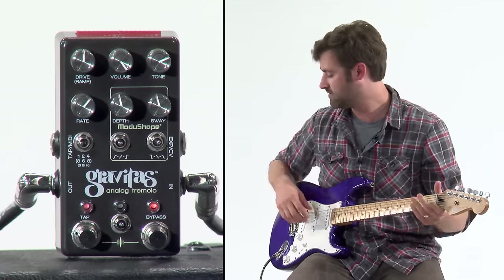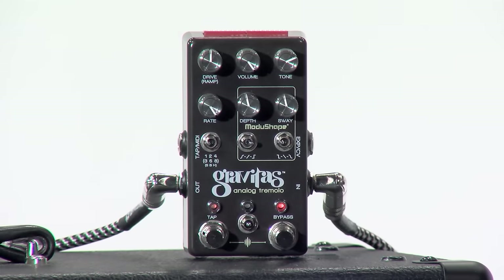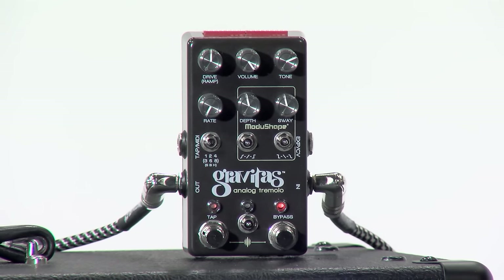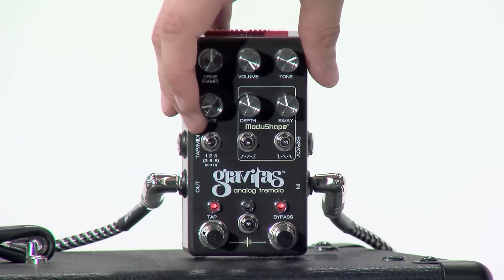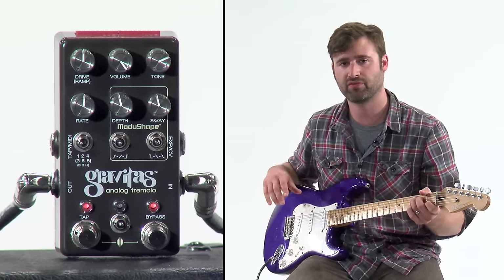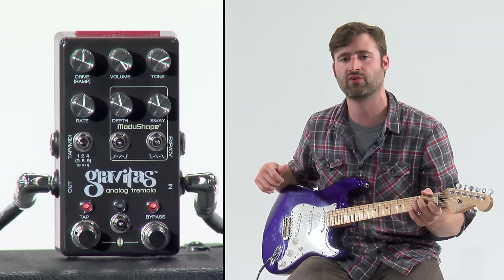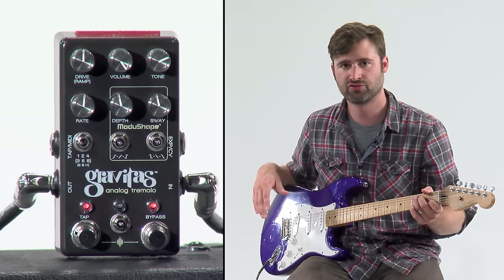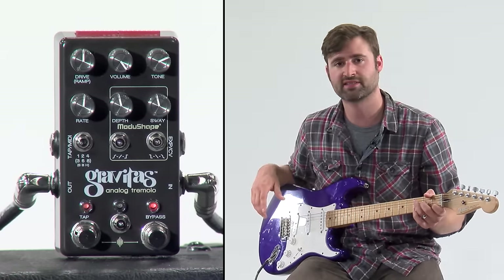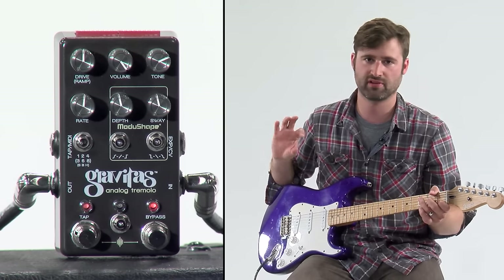Let's move down to the second row of knobs. The rate knob goes from super fast to super slow. The depth knob — the harder you crank that to the right in a standard tremolo, the quiet parts of the tremolo, the volume modulation, are going to get closer to silence. The sway knob is like the symmetry of the wave — if you turn it to the right it's going to be more lopsided to the right, and if you turn it to the left, lopsided to the left.